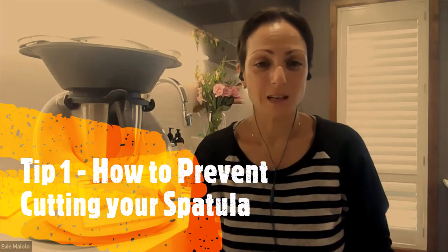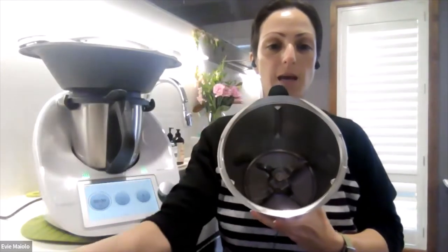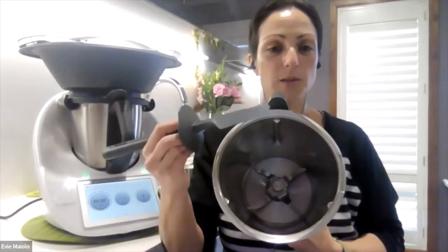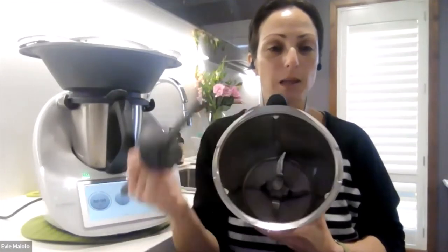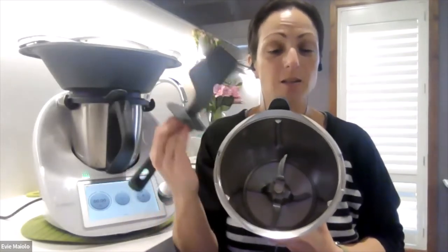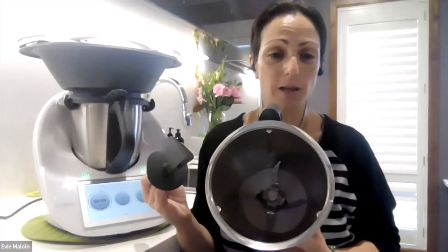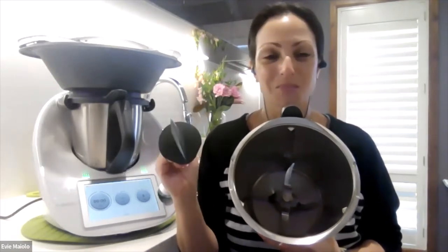My first tip: if you've ever found a cut or a nick on your spatula and wondered how it got there — a nick would look something like this, where your spatula has slightly cut — the reason for that is potentially that you've gone anti-clockwise in your bowl. Your blade in the bowl has a sharp edge on one side and a blunt edge on the other. When using your spatula it's important to always go clockwise, as you would when stirring a pot on the stove. By going clockwise you are going against the blunt side of the blade, so there's no risk of cutting or nicking your spatula. If you go anti-clockwise, your spatula will come into contact with the sharp edge of the blade, which is super sharp, and that's how these little nicks can result. So tip number one: always go clockwise with your spatula.